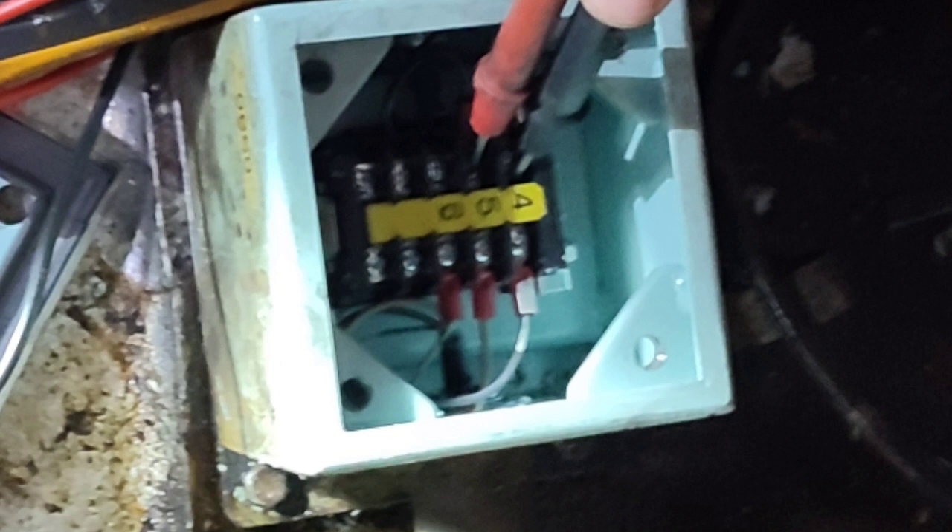First step: opening the junction box. Check the connectors and tighten all connectors.